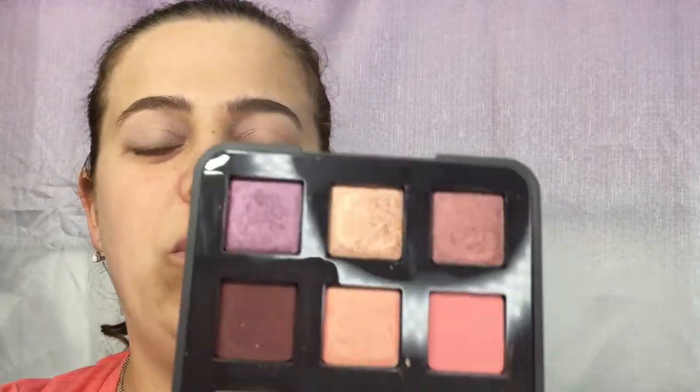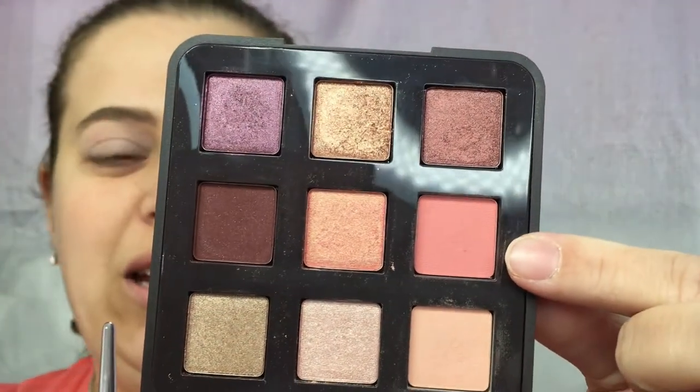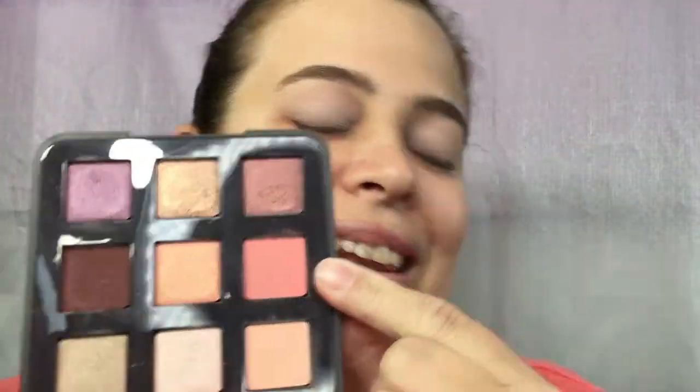Next we're going to go in with this pinky shade right here — the name of it is Liaison — and we're going to put that just a little bit below where we brought up the first color.